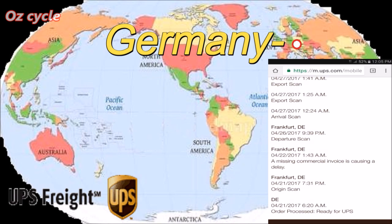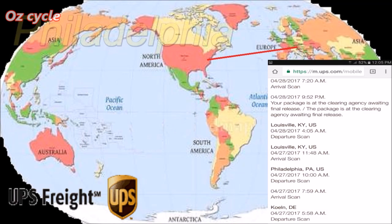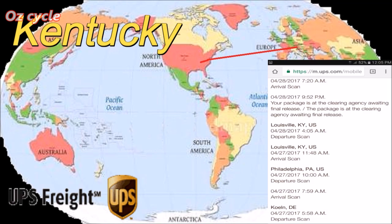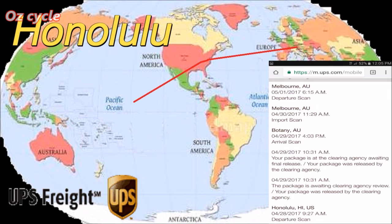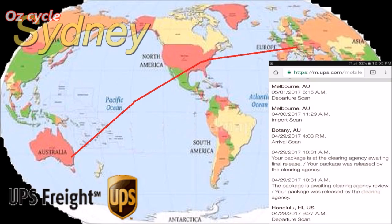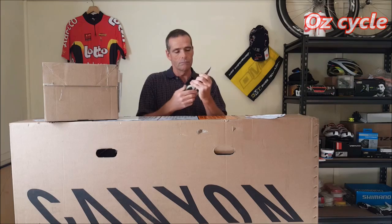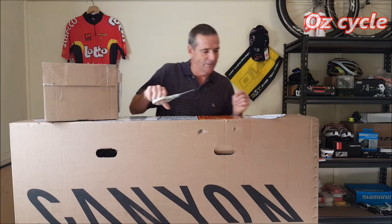As soon as Canyon sends off your bicycle, you'll be notified by email and you'll get a tracking number. Here's the tracking information for this bike: it started off in Germany, went to Philadelphia, from Philadelphia to Kentucky, from Kentucky to Honolulu, then from Honolulu to Australia Sydney, from Sydney to Melbourne, and then to Adelaide. So let's get to it and cut it open.